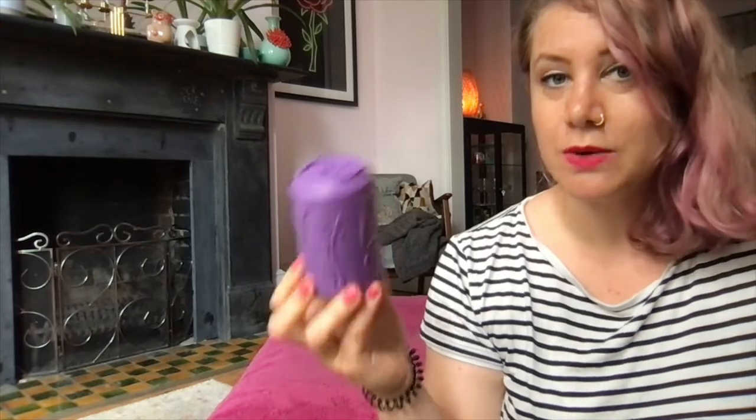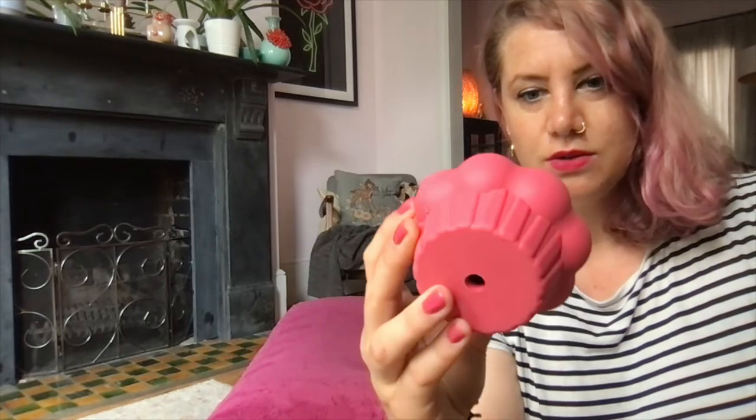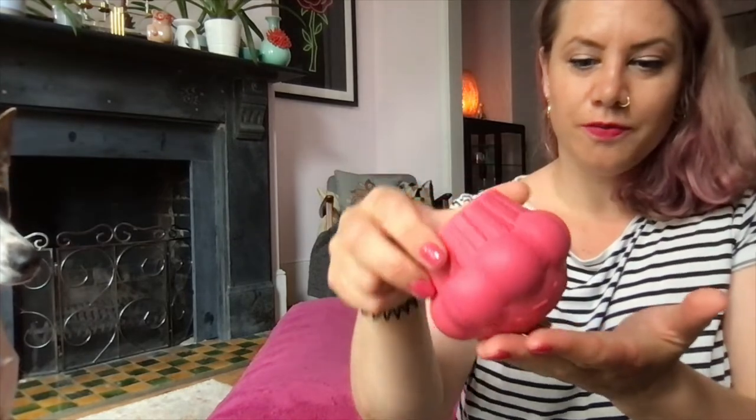We use them with or without discount or affiliate codes because they are genuinely really good. On the webpage you can see a durability graph — this one is pretty durable, and we use it regularly with nothing worn. You can easily pop in treats too; they won't fall out easily — the dog has to work properly to get them.